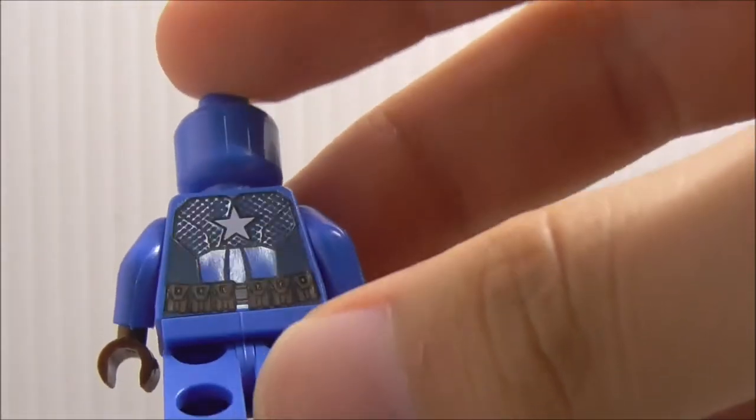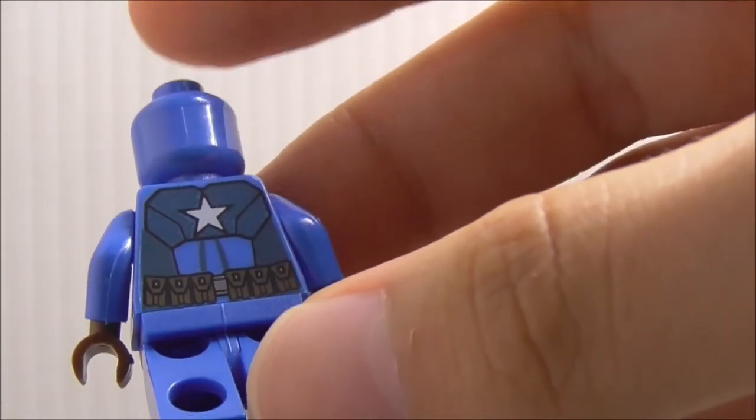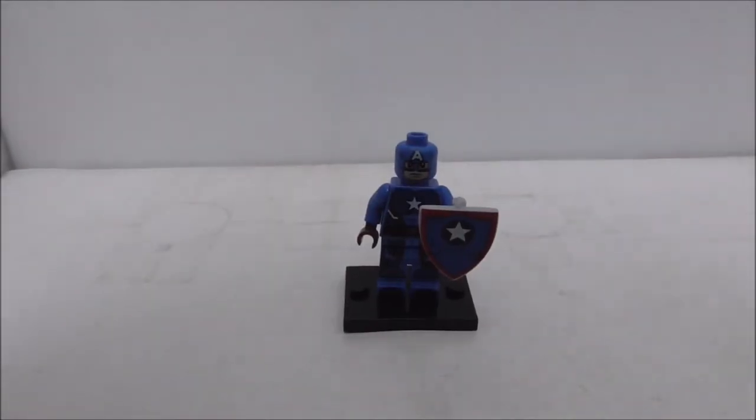On the back, you got the same star and also the pouches, but aside from that, that's pretty much it for Captain America.